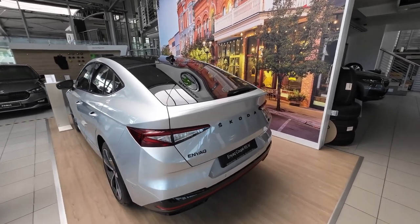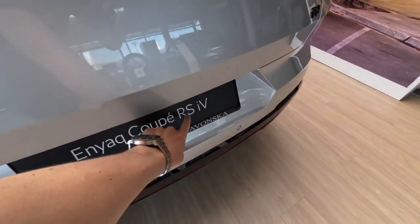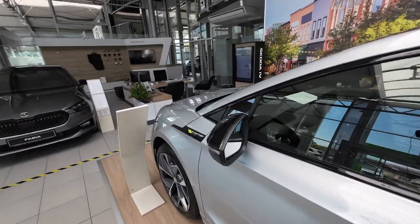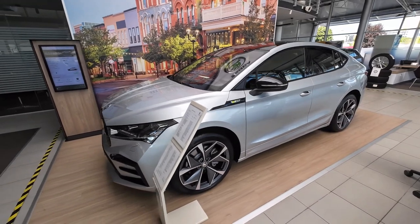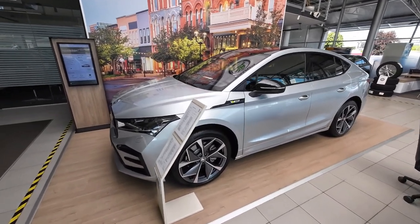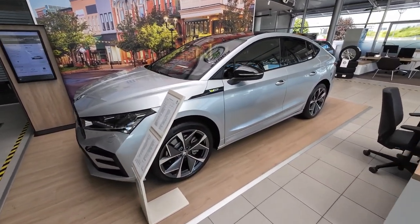In today's full review we have the Skoda Enyaq Coupe, and as you can see from the license plate, this is the sporty version. I did already have a full review of the standard Skoda Enyaq, but this one is the sporty and coupe version, so it's a little bit different in the back. I will put that link in the description below.